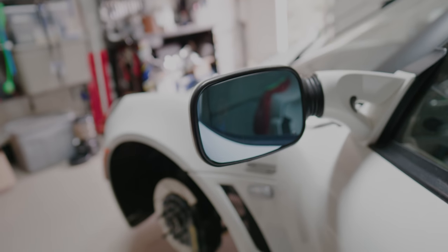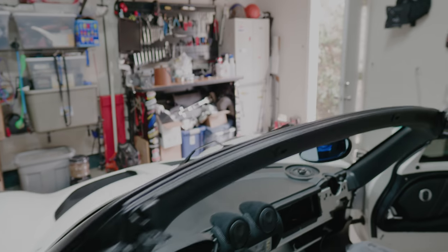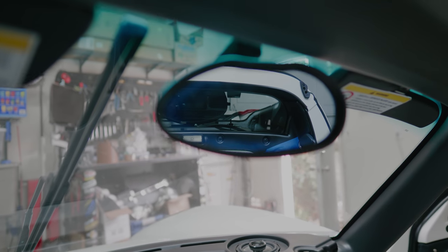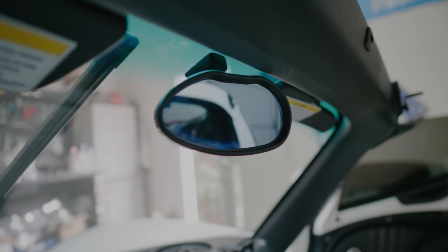The aspherical lenses give you a much wider field of view, because the stock one — you can't see anything out of it. And to match, check out this sick rear-view mirror I just installed as well. Straight from Japan, it is carbon fiber.